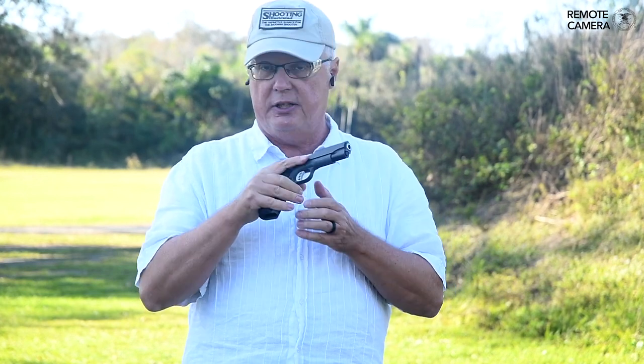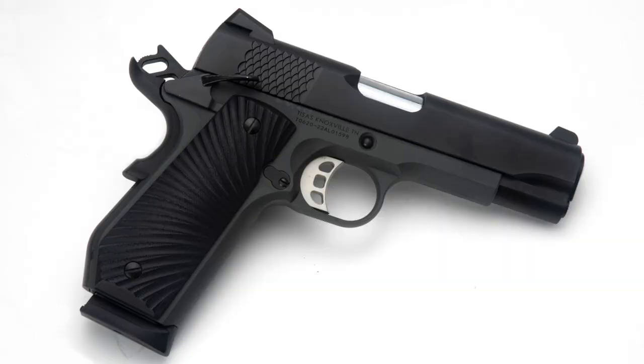This is the T-Sauce Stingray. It's a 1911 chambered in 9mm and it's really optimized for concealed carry and personal defense. It's built like a tank. The build quality on it is terrific and it's got some great features. Let's take a look at those right now. The T-Sauce Stingray is a 9mm 1911.